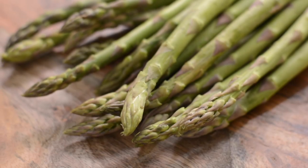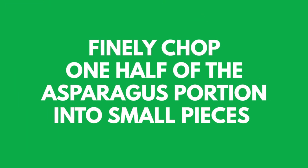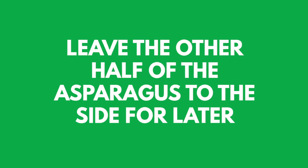Wash your asparagus and divide into two. Finely chop one half into small pieces, about half a centimeter to one centimeter in size. Set the other half of the asparagus to the side.